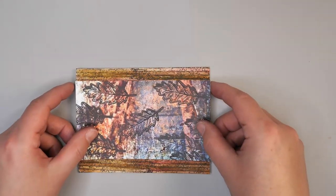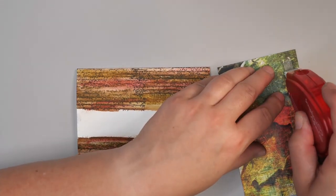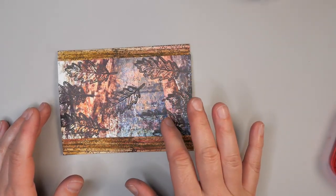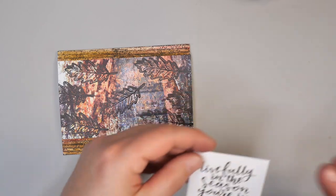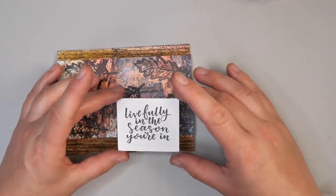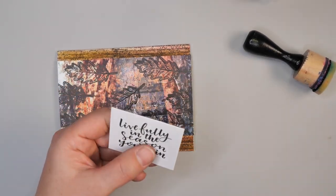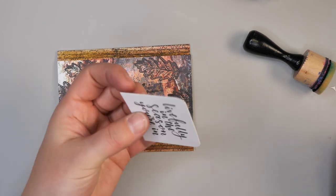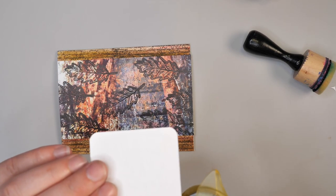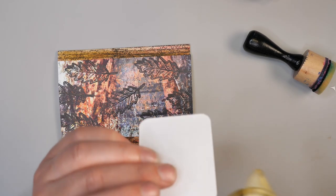Once this is fully dry, you just want to add this piece on top and see where we want to go next. I accidentally got a smudge on here, but I'm going to add a sentiment on top anyway so it's going to cover it up. I really love this saying — 'live fully in the season that you're in.' What I want to do is add a corner rounder to it. That changes the look on the card; instead of having strong lines, now you have a much softer line, which adds a little bit of variation.